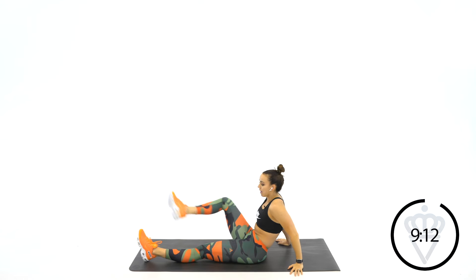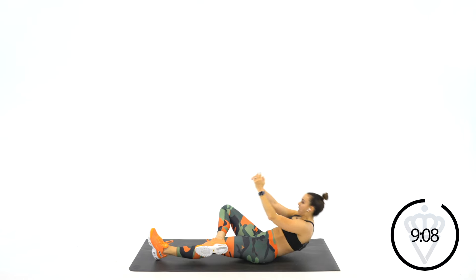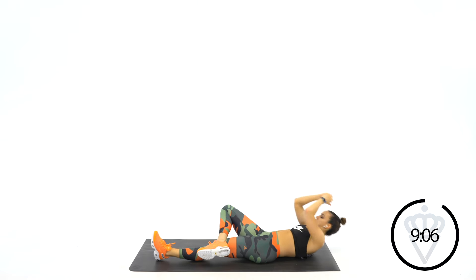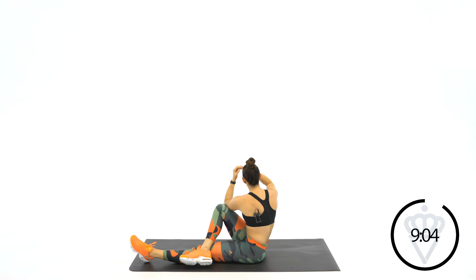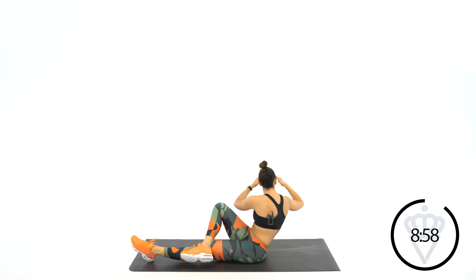Now I want you to throw your left leg on top of your right knee. You're going to keep this cross as we go regular sit-ups. I want you to twist over to that knee with your opposite elbow. 2, 1, let's go. Twist over and back.